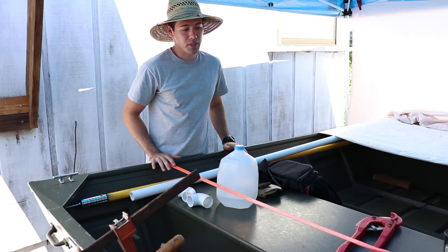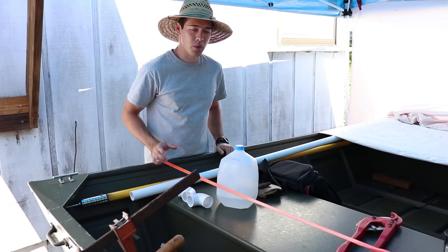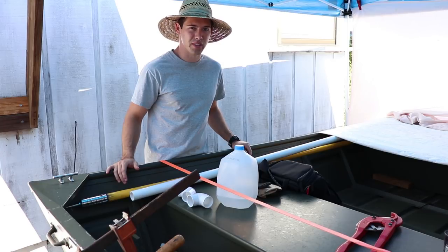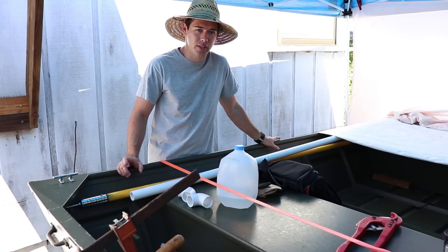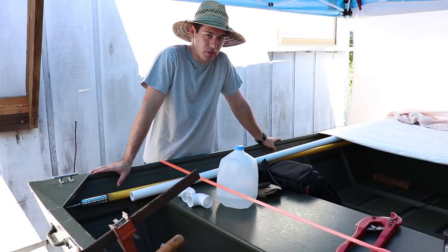Today we are going to be doing PVC guides for the John Boat. The ones I had on here before were really thin PVC, and going over 60 miles an hour on the highway, they sort of bent and cracked and didn't work out well. So I went ahead and got some schedule 40, some of that thicker PVC, and we're going to go ahead and make some for this John Boat in the trailer.